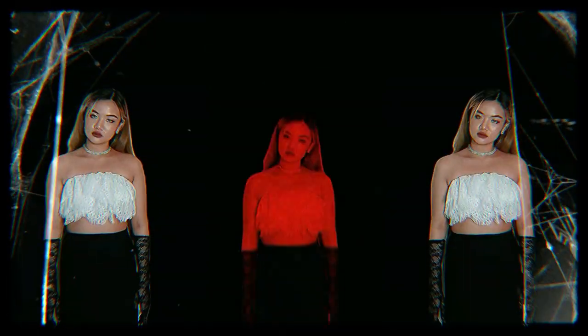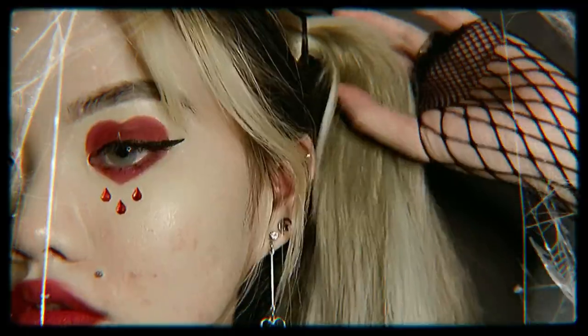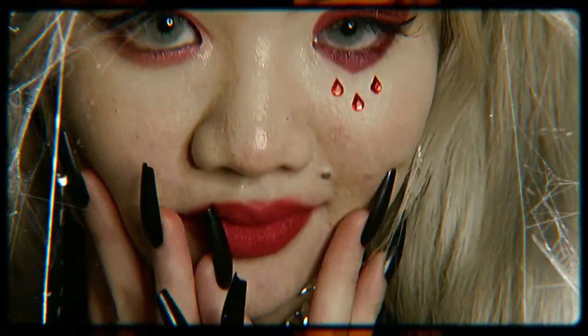Hey, it's Kay. Hope you're feeling cute today. Welcome or welcome back to my channel. For today's video, we're back again with another creative home photo shoot.